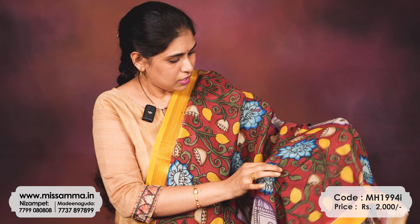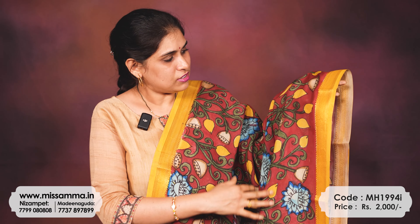The next color is the traditional pen kalamkari color — it is a brown color. The pen kalamkari concept starts with this color; after that we have fancy colors, but this is the original color. The contrast is yellow color. We also have multi-purpose colors like black, white, and yellow.